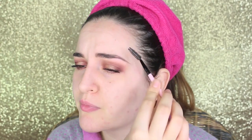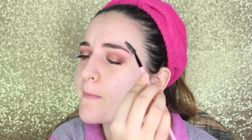Vado a definire le sopracciglia: prima le pettino, poi con la matita quasi finita vado a riempire gli spazi vuoti, e ripettino per sfumare a leggeri tratti.